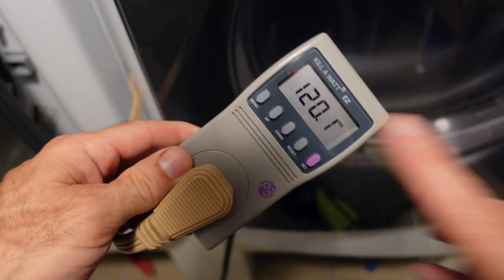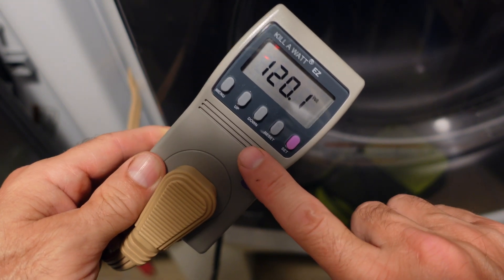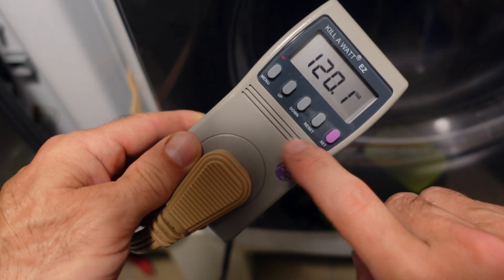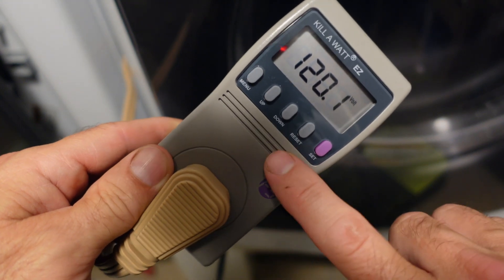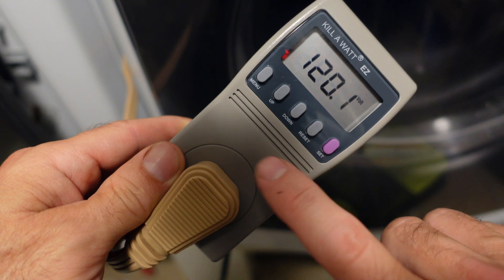One thing I'd like to say about this: if you do decide to get one of these, just make sure you do not go over 15 amps. You can't plug something into this that draws over 15 amps. Like if I plugged my table saw in the garage into this, it definitely pulls more than 15 amps — and that could burn this meter up.